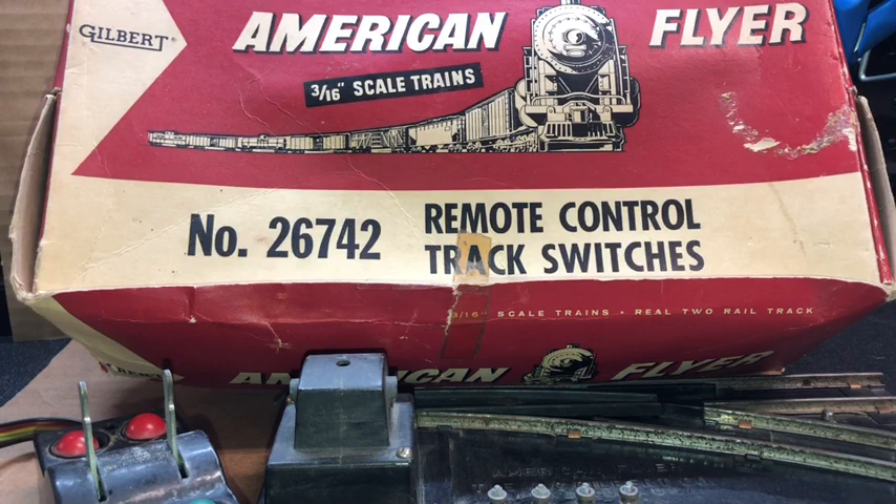Happy new year and welcome back to these American Flyer trains. To kick off the decade in 2020, I'll offer and share multiple videos — probably with multiple segments — of something that's foundational for probably any collection or layout, and that is track switches. In this case it'll be remote control switches.